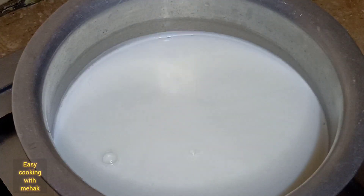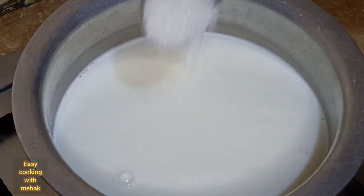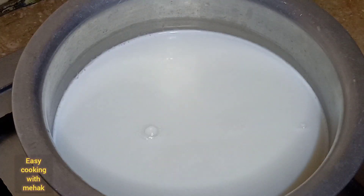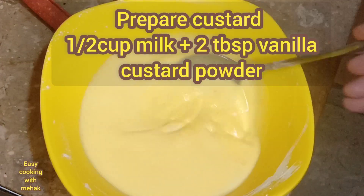You have to take 1 liter of milk. After that, you have to add sugar to your taste. I have added 6-7 tablespoons of sugar. I have to boil it.